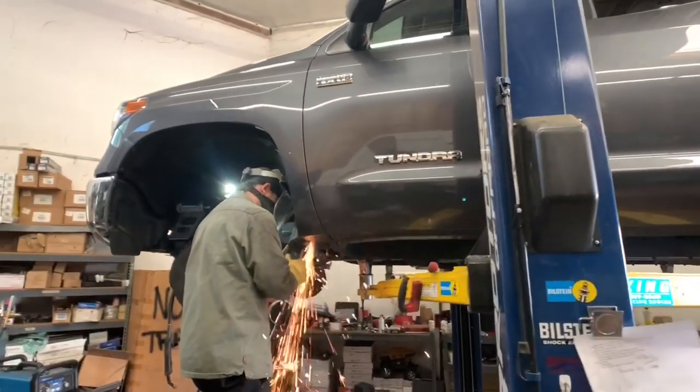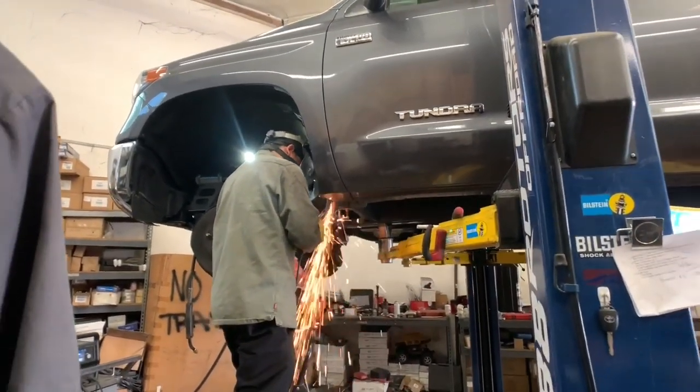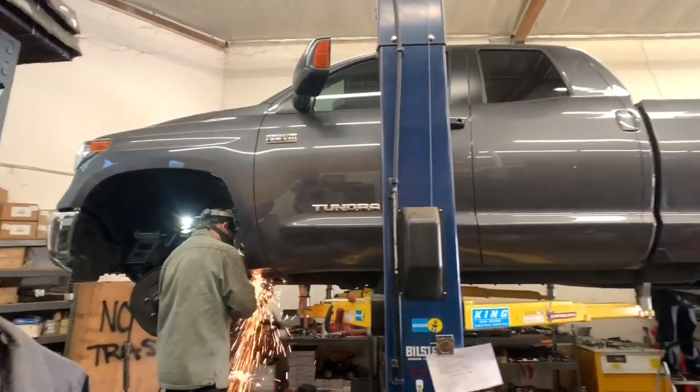This is the next Tundra we're working on — the long bed one we were talking about. As you can see, a body mount chop is being performed on it right now.